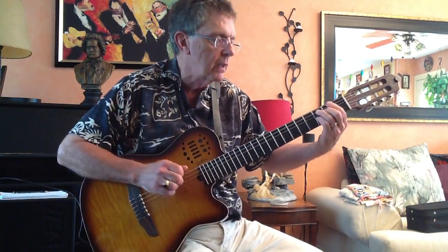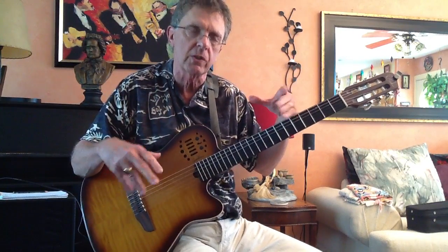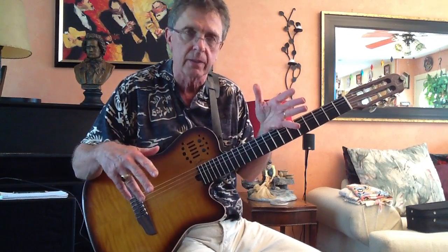Now we do it down here. That creates two areas of interest, so you don't have to play the same thing over and over again. That's what it's all about — expanding your chord vocabulary so you don't always have to rely on the same chord structure. Think about that, and we'll talk to you again soon. Bye.